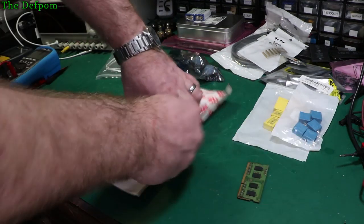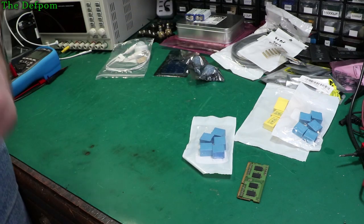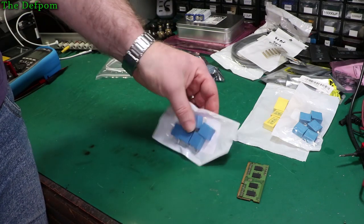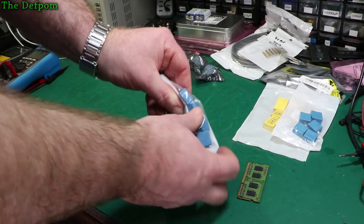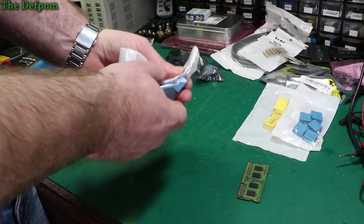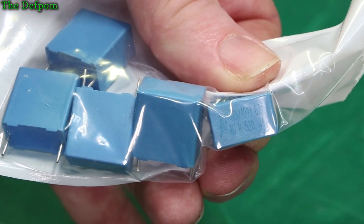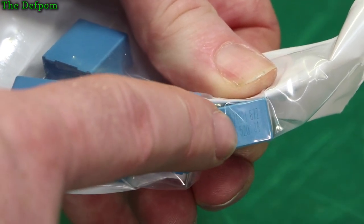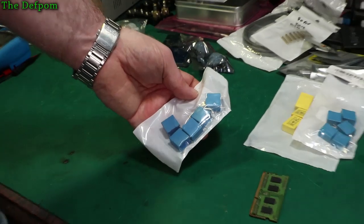And there's more capacitors from RS. These are supposed to be one microfarad, 275 volt AC. Let's try and have a close look — zoom and focus. There we go, it says one U — one UK, 520 volt DC rating. So I think that's all the caps I need now for that TV. That's what I was waiting for.